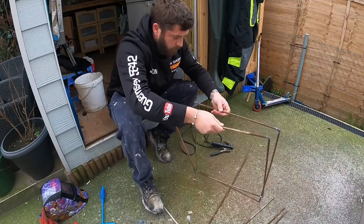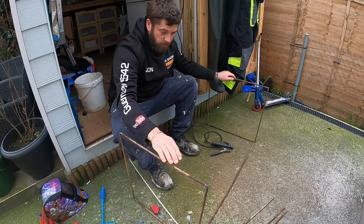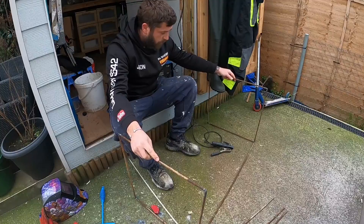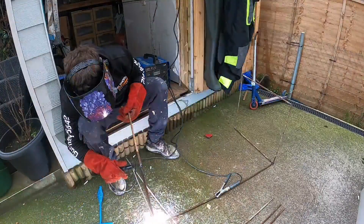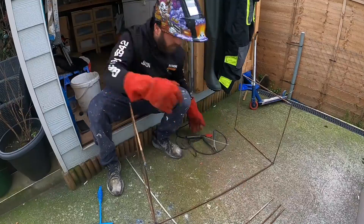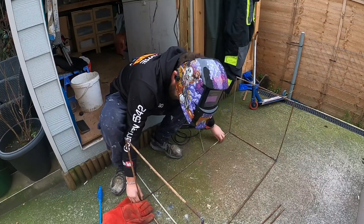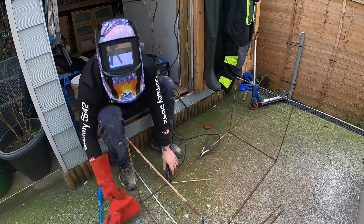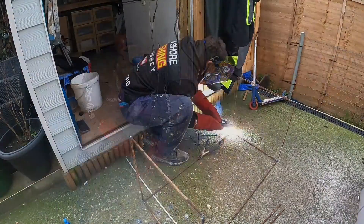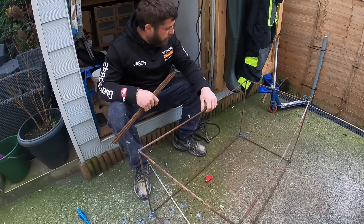Here we go - we've got the two squares, so that's going to give you an idea of how long it's going to be. There'll be some more uprisers, probably one, two, and wherever else it needs them. Now I've got to weld them on there like that. Right, there you go guys - that's the box.